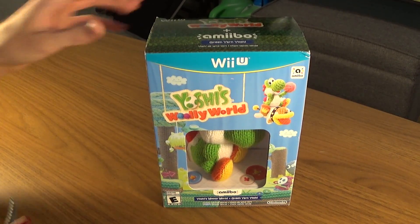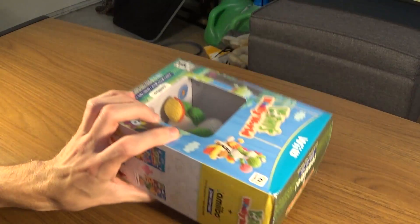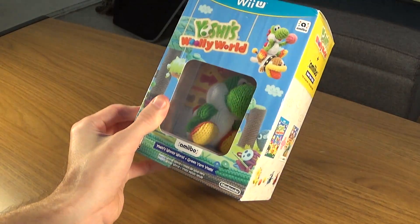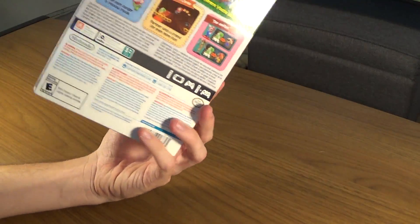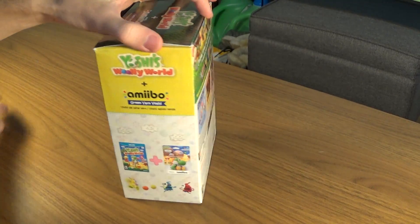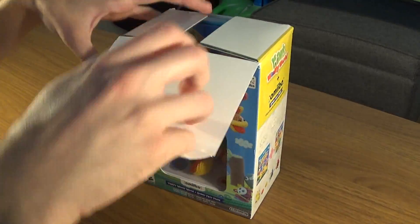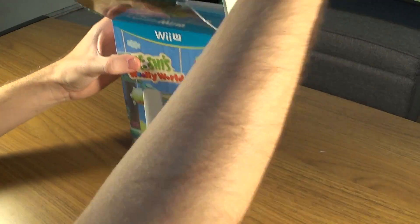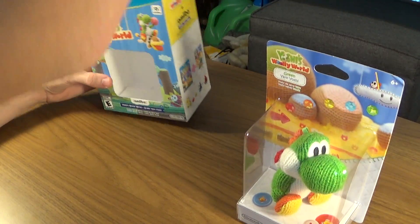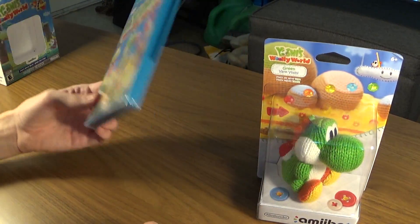We're going to go ahead and open it up. First things first, obviously, it's the bundle with the game and the green Yarn Yoshi Amiibo. I'm just going to cut that. Take the box open. Inside the package we have the Yoshi Amiibo and the game itself.